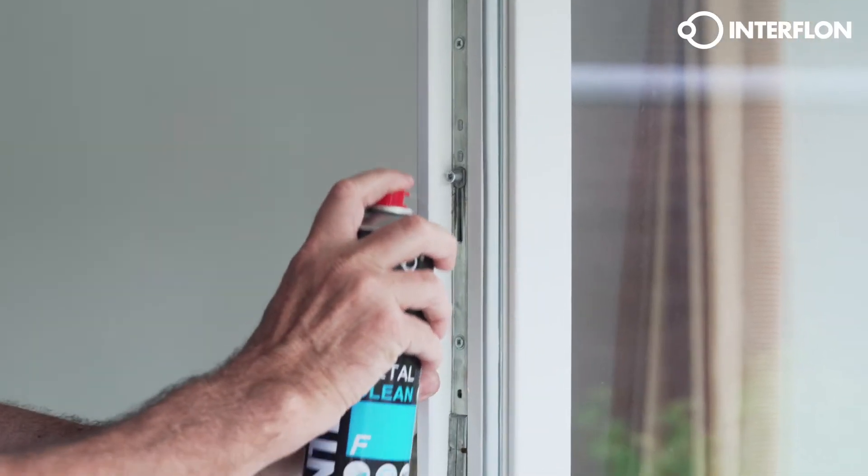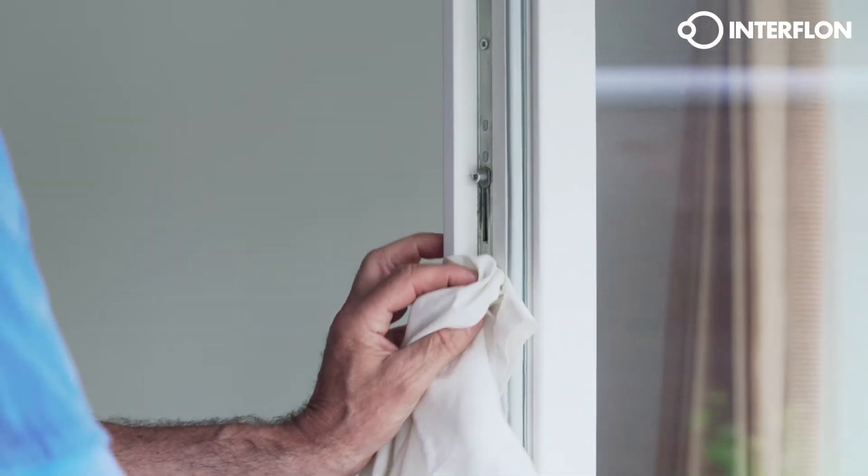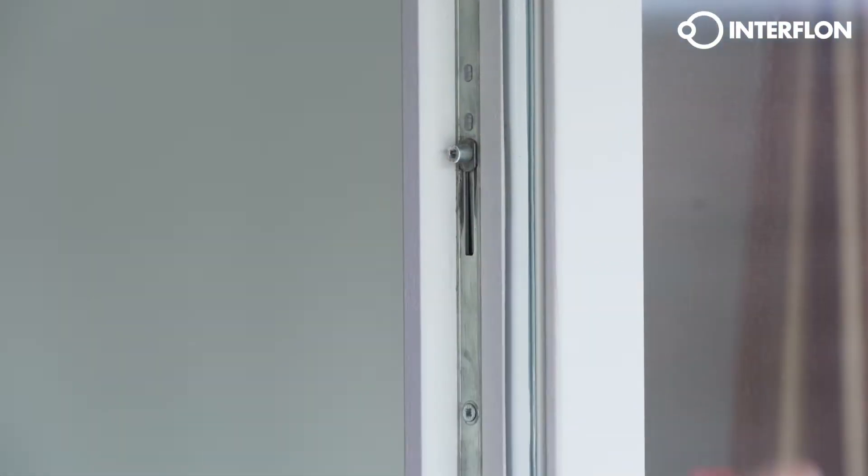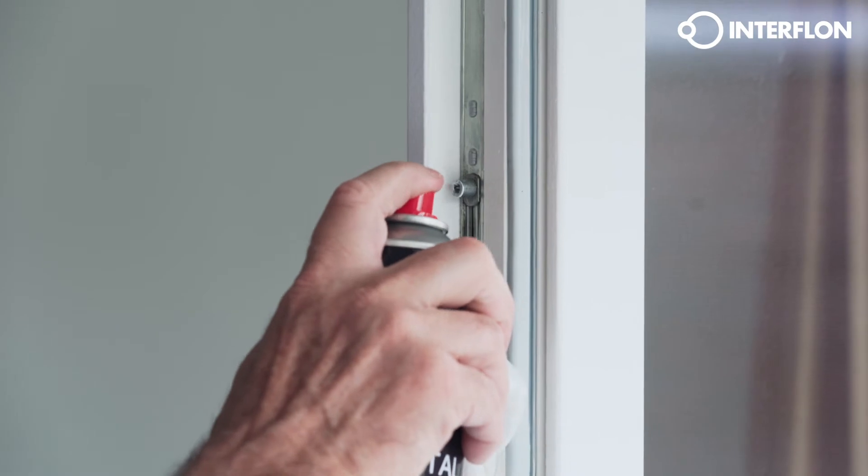Rinse off dirt with Metal Clean F. This cleaner and degreaser removes oil, grease, etc. It evaporates rapidly without leaving residues or attacking materials.